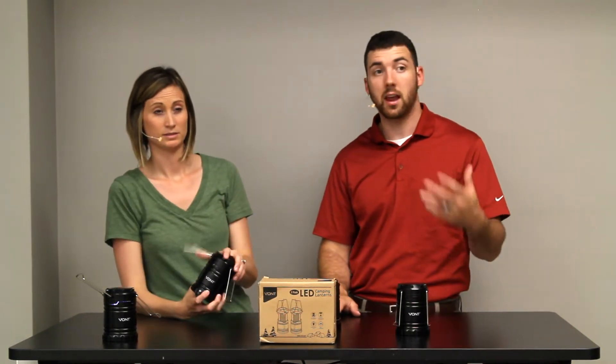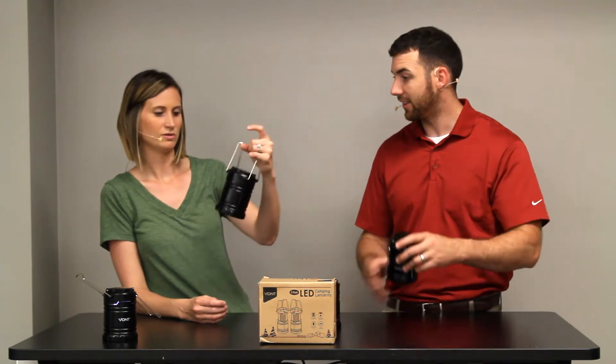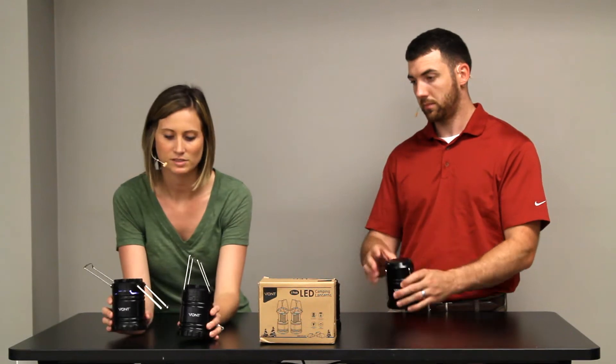This is the Vont LED camping lanterns. Cute little suckers, aren't they? They're kind of cute. What do they cost? $19.97 and it comes as a set of two.